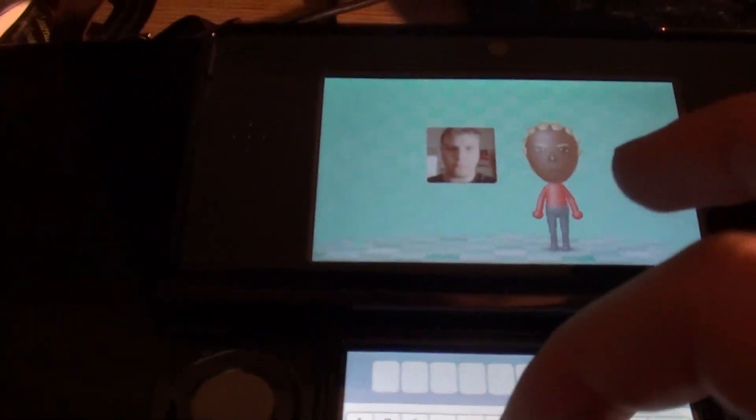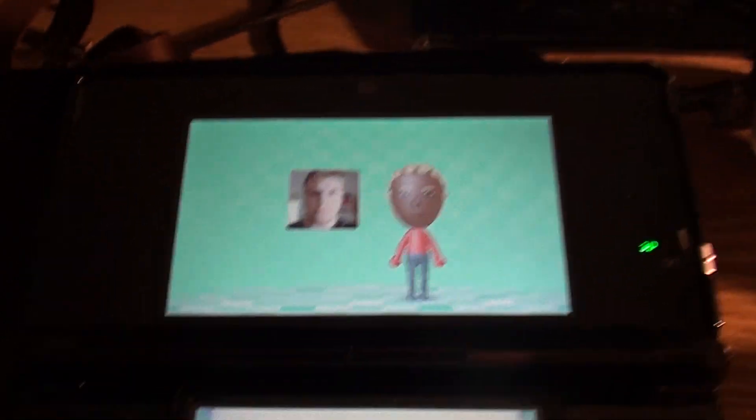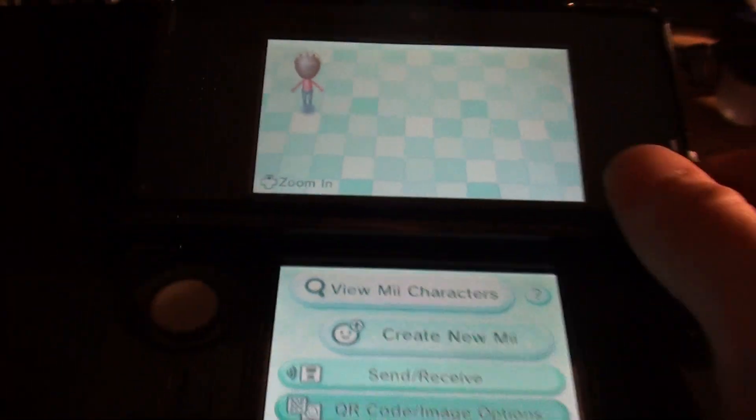So we're just gonna enter a nickname. I'll name him T for now, just because I don't really care — I'm making a video.